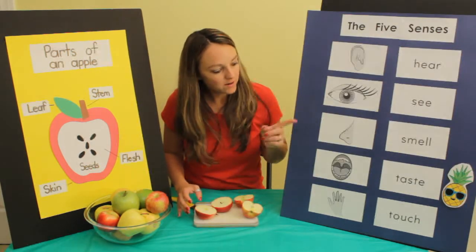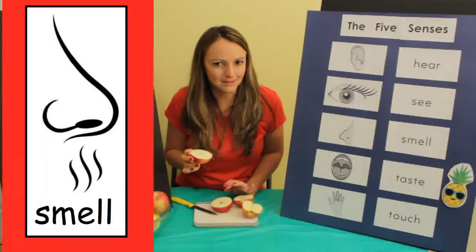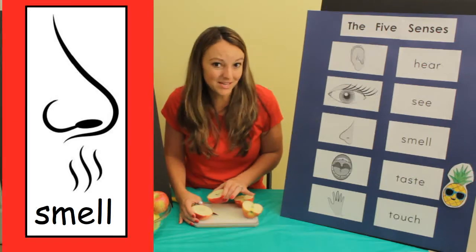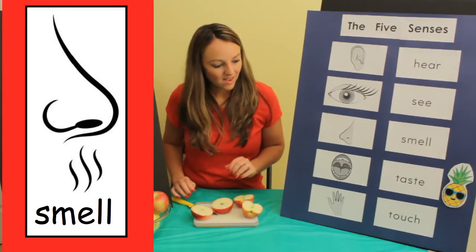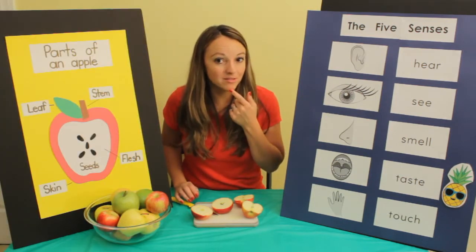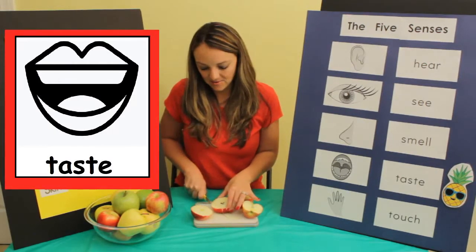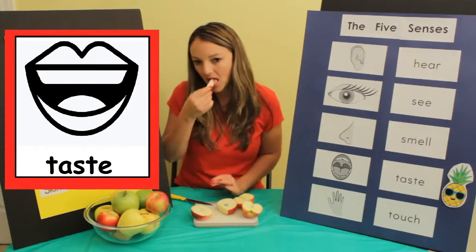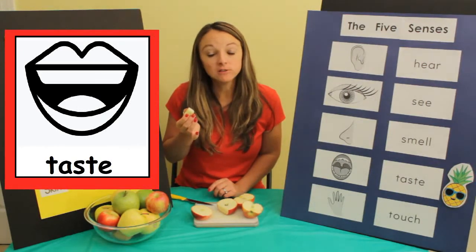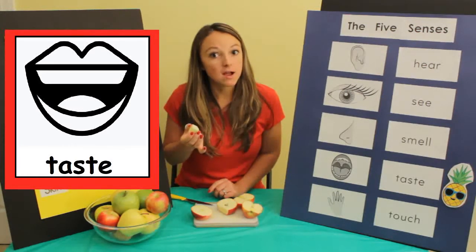I wonder what it smells like. It smells delicious — it smells sweet. I wonder what it tastes like. I'm going to use my mouth to taste it. It's delicious! It's kind of crunchy and it's sweet.